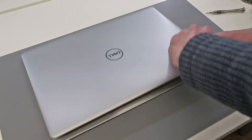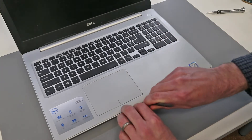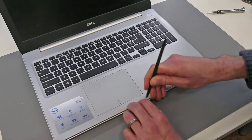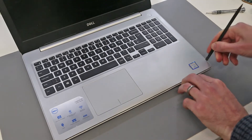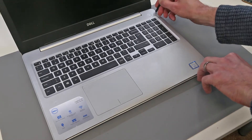With that done we now have to flip the laptop back over and open the screen. Our next step is to take our little plastic pry tool and find the edge between the palm rest and the base of the laptop, and we are simply going to press that in between the two. This will release the top palm rest panel from the base of the machine.